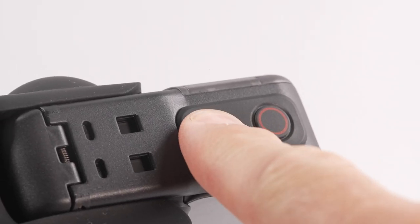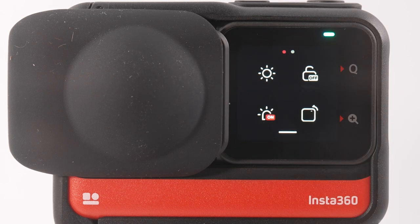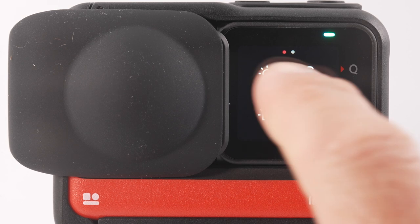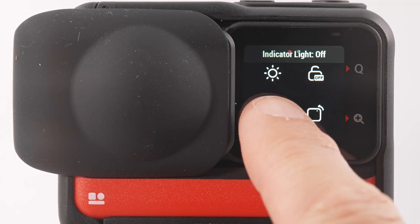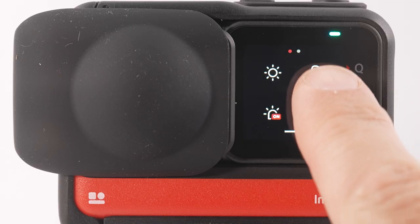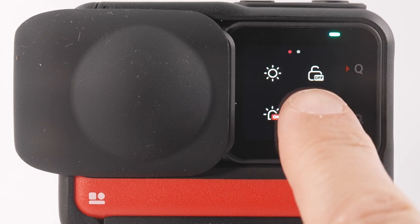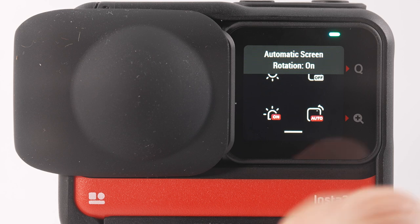Before you start shooting, familiarise yourself with the camera menu. Turn the camera on with the button on the top. Swipe down from the top of the screen — this is where you can change many camera settings, format the memory card, and more. The first icon reduces screen brightness. The second icon turns the LED record light on or off, which is important when filming at night or near reflective surfaces. The lock icon temporarily locks the screen so you can't accidentally press any buttons. The screen rotation icon makes the LCD rotate automatically when you rotate the camera.